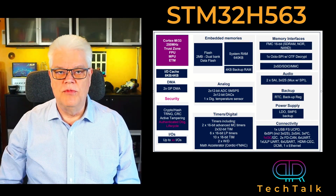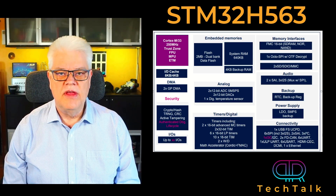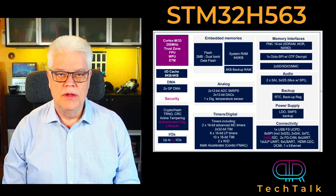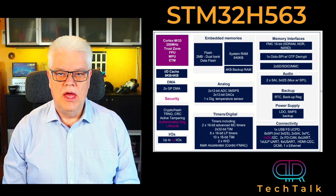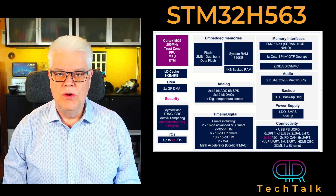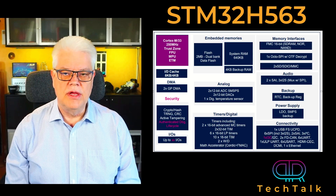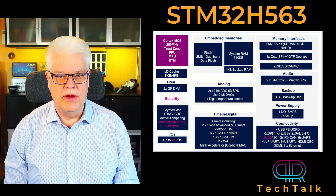Despite the H5 not being aimed to be a low power device — if you have a need for that, please take a look at the STM32U5 instead, which is more suited for low power applications — the H5 can run down to 1.7 volt and consumes typically 61 microamp per megahertz running from a switch mode power supply in run mode. In standby with the RTC on, it consumes 3.5 microamps.